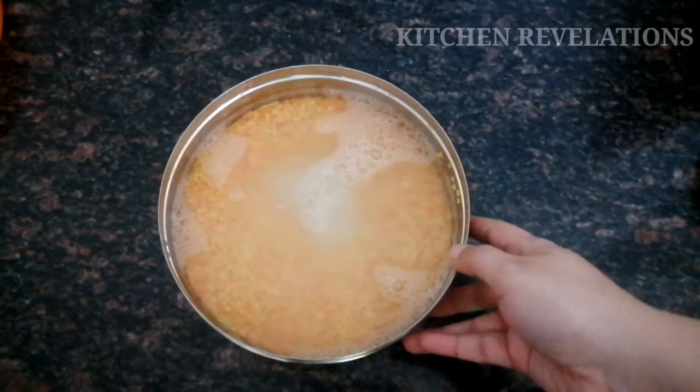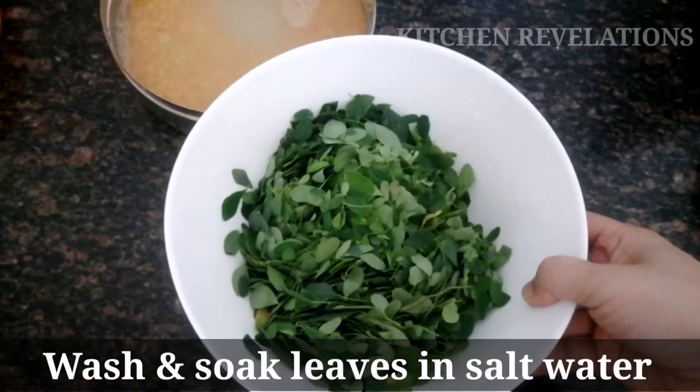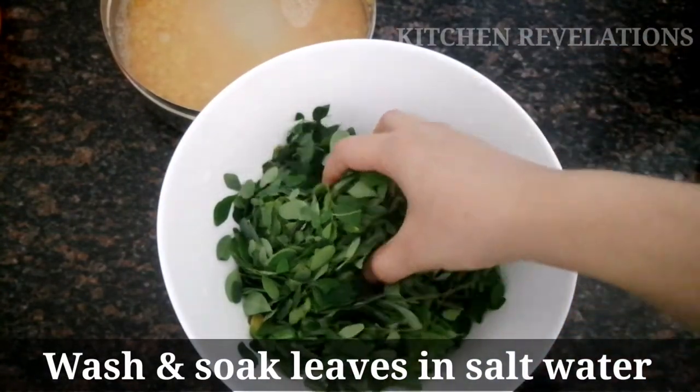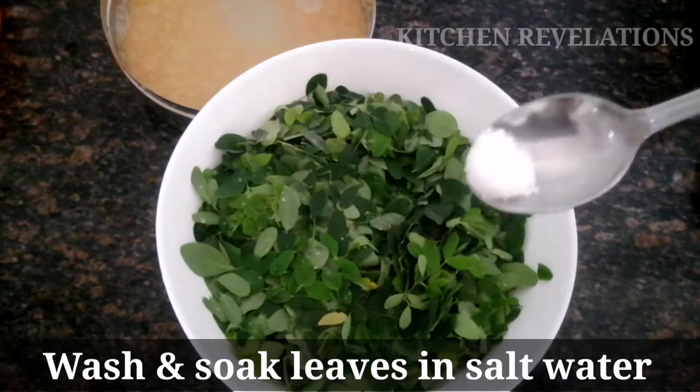Next, I'm going to take the plucked drumstick leaves. To these leaves I'm going to add some water and some salt, and allow the leaves to sit in this water for some time. This is done to get rid of any dirt.